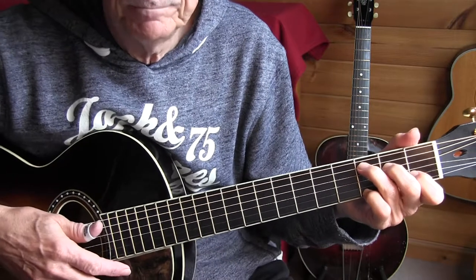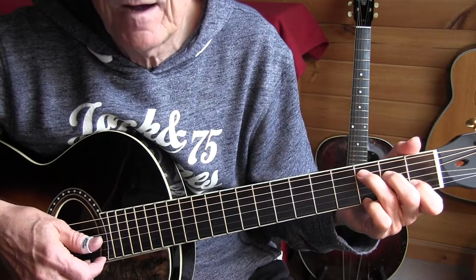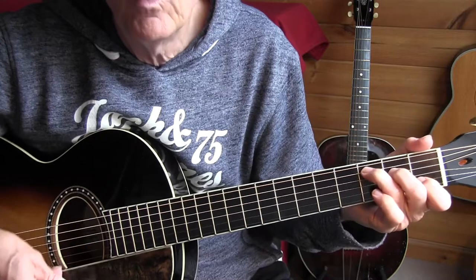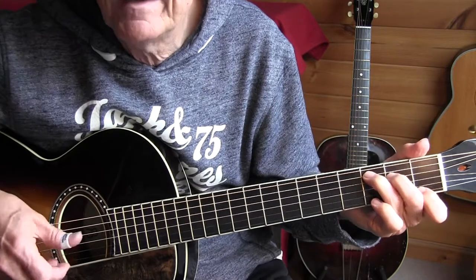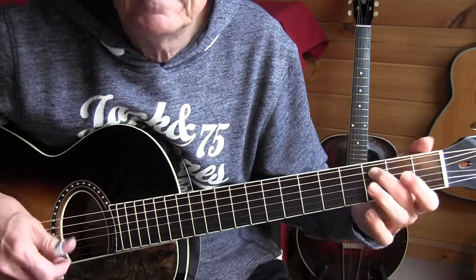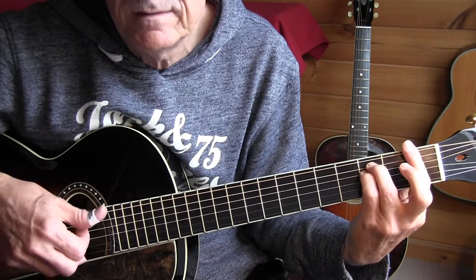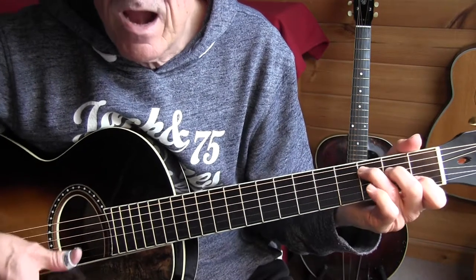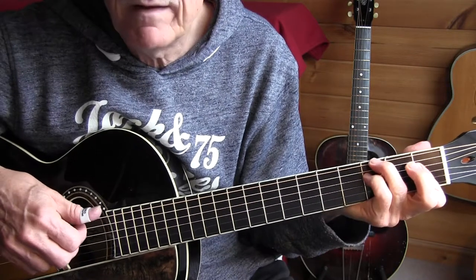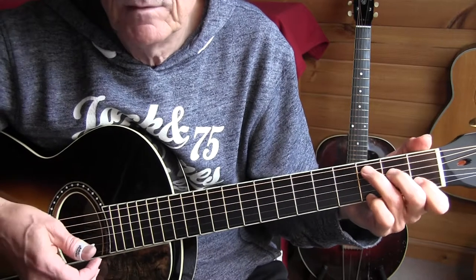And that was more or less what we've seen before. In bar 35 you can see how you can avoid that nasty C chord there. Oh, rocking chair gets here. Judgement day is near. Shine to my old rocking chair. Note the muting.